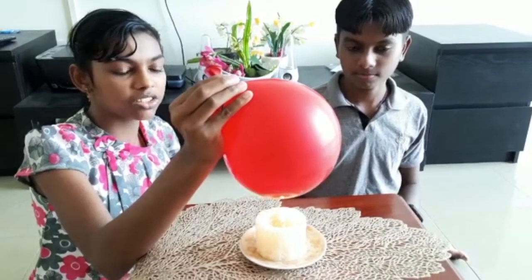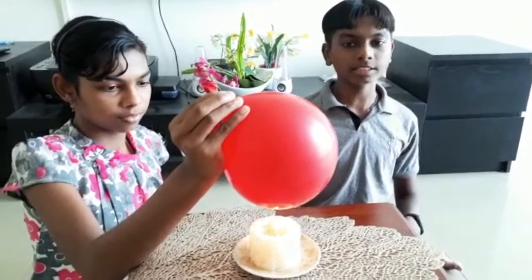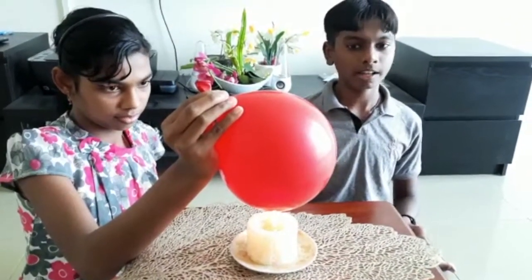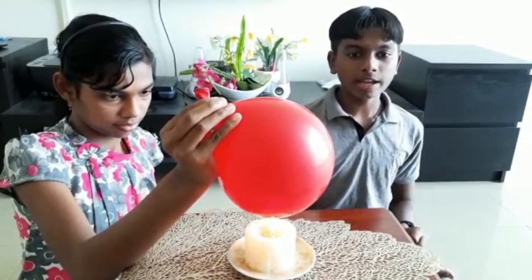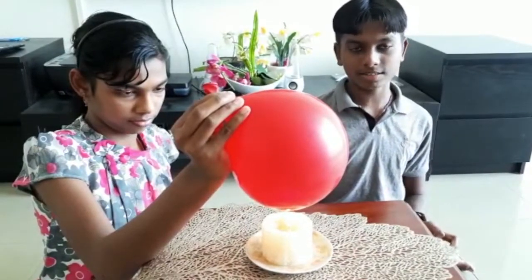We can see that the balloon does not burst. This happens because water can absorb heat a lot easier than air and it is a better conductor than air. This is why water keeps the heat away from the balloon, and that is why the balloon does not burst.